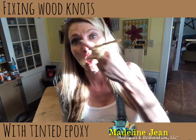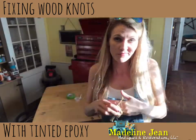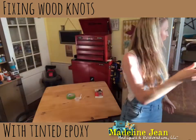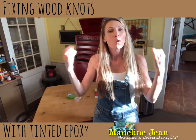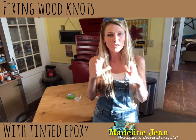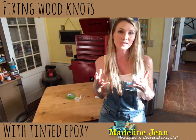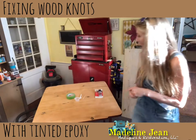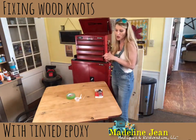Who likes knots? No one does, except if they're in pretzels. Let's get rid of this knot. Hey guys, it's Bethany from Madeline Jean Antiques and Restoration. Welcome to my channel. In this short video I'm going to show you how to fix wood knots in your furniture.